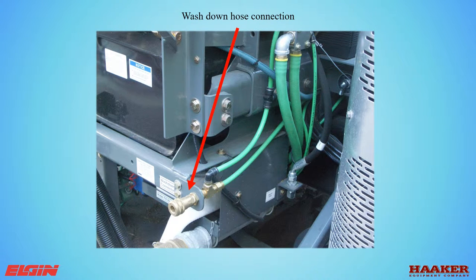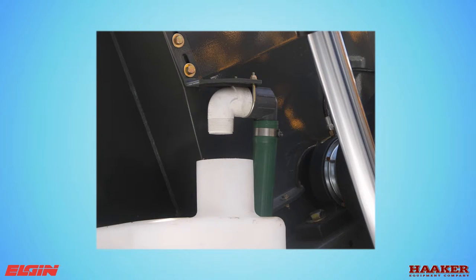Water tank fill from the hydrant hose. The wash down hose connection is intended for cleaning the hopper door seal between dumps of the hopper. To use the wash down hose, the auxiliary engine must be running. A water fill air gap is required by California state law to prevent siphoning water back into the hydrant system. The adjustment of this gap is two and a half times the ID of the inlet pipe.